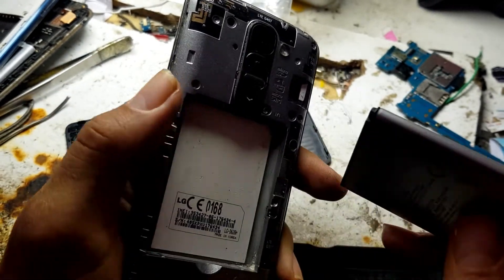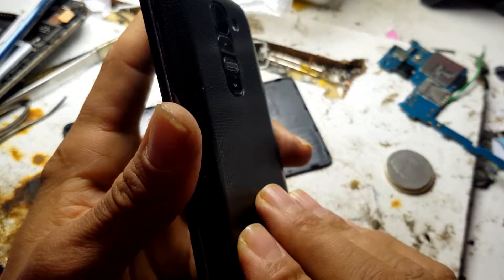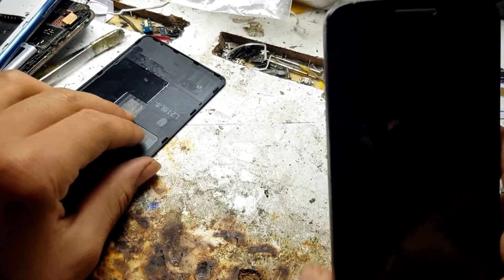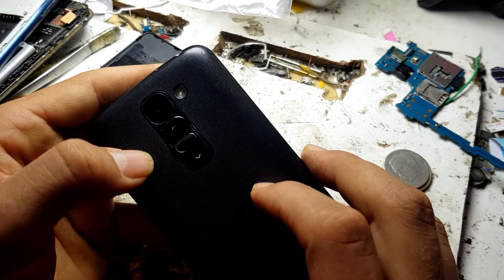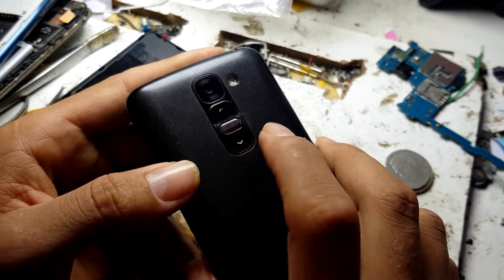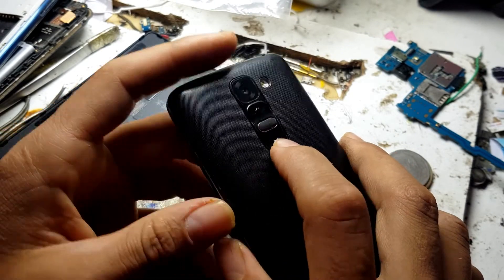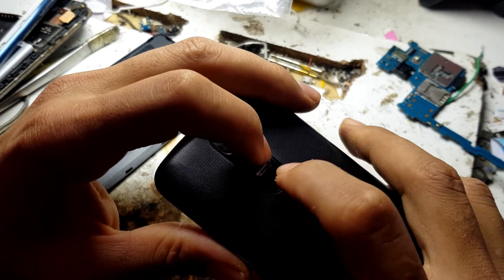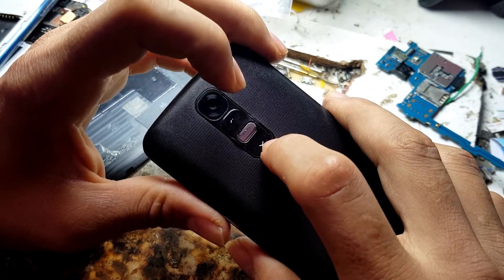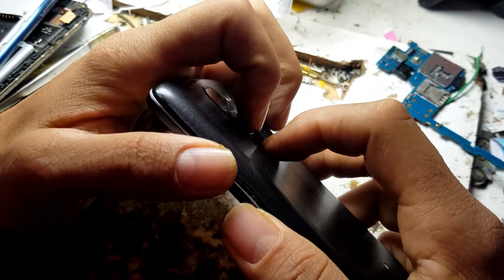If you want to reset this phone yourself without needing any repair shop or manual repair, you must just click the volume down button and the power button together.